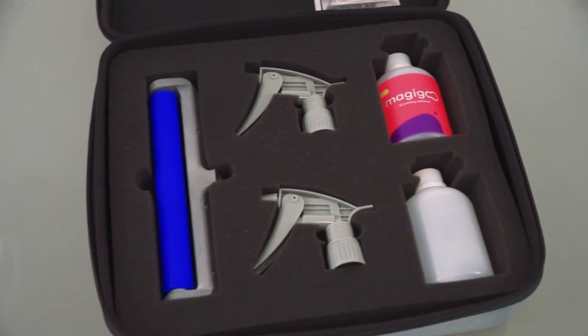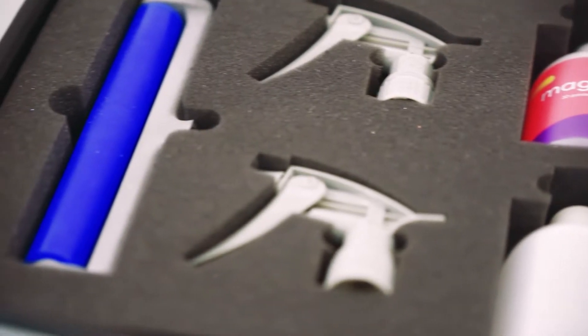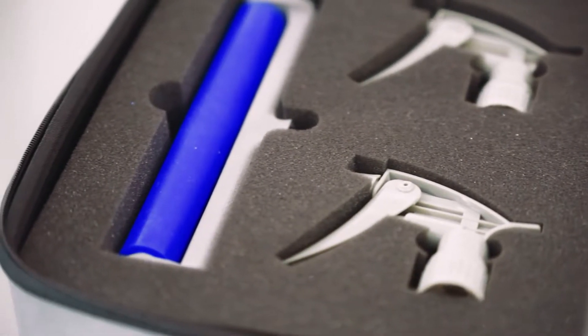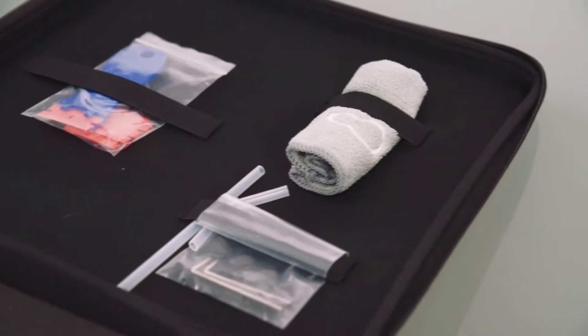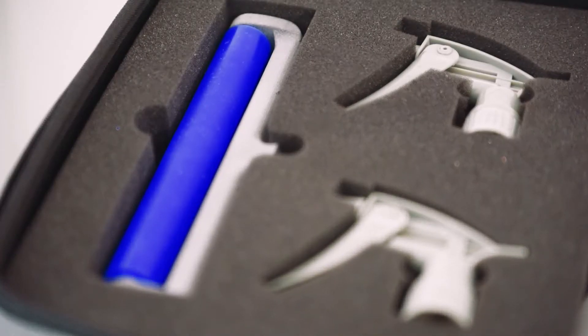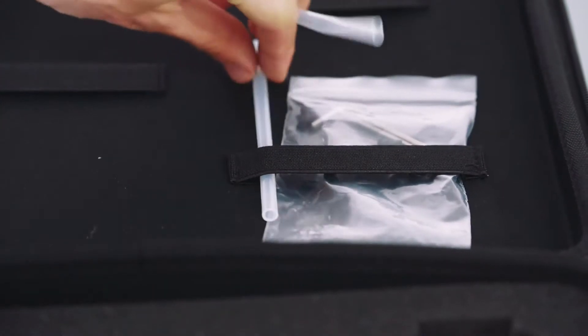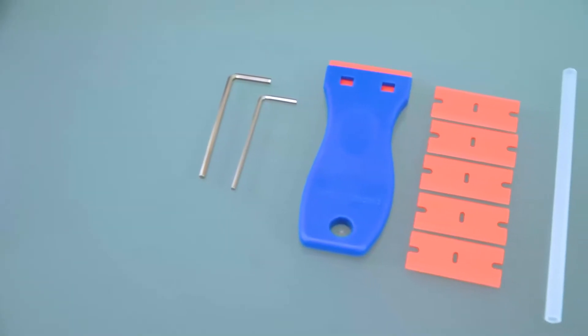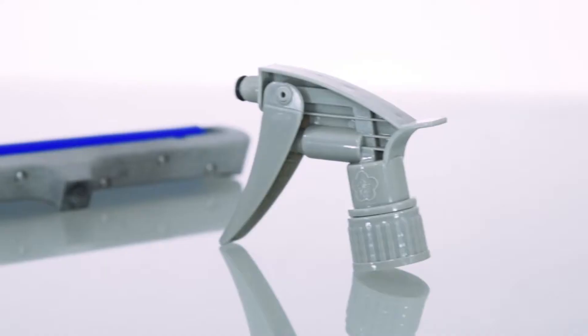Each kit should contain one 250 milliliter original Magigoo bottle, one empty 250 milliliter bottle for cleaning, one cleaning cloth, one spray head, one pump head, one assembled manifold, allen keys, one scraper with five replacement blades, one bent straw, one straight straw, and seven extra rubber valves.